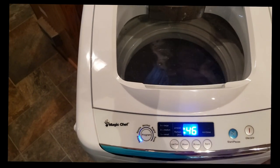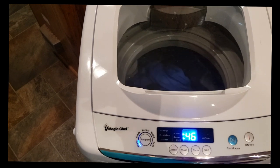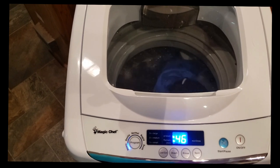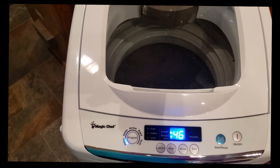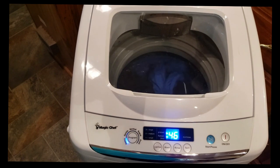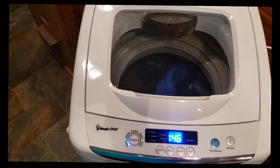I can guarantee you that I'm not spending three dollars to wash and probably who knows how much to dry at the RV park laundry facility — I don't want any part of it. So this is the workaround I've come up with and so far I think it's doing pretty good.